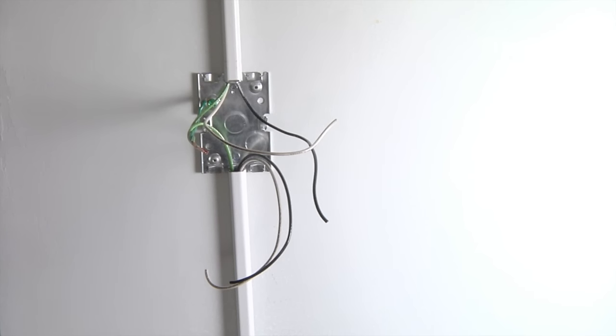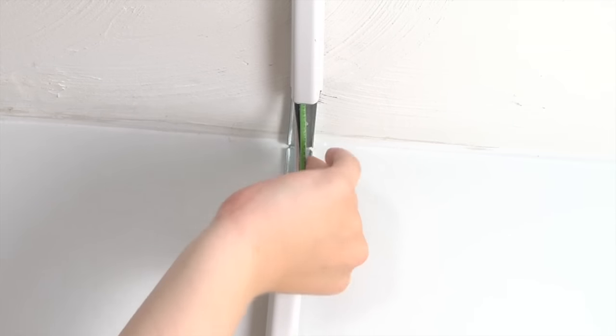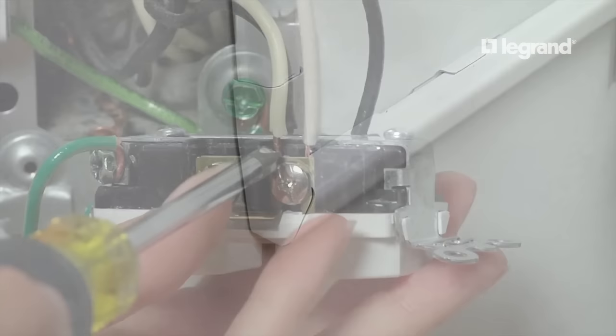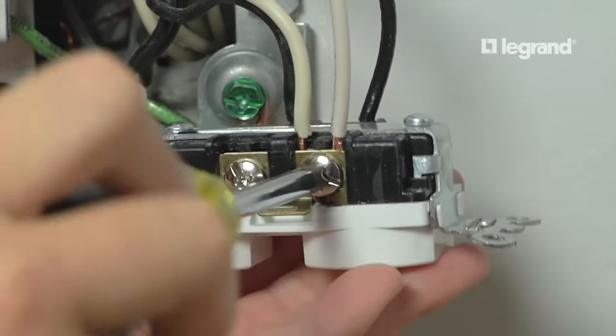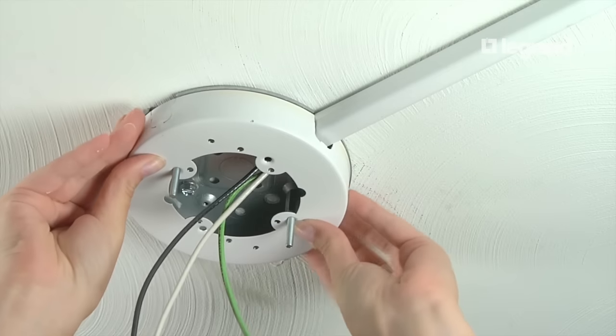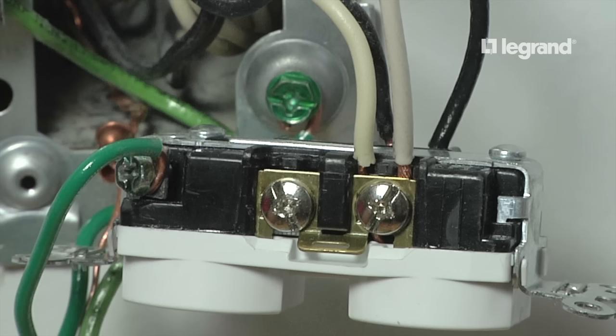Now it's time to feed the wire into the raceway and connect the devices. Push the wires through the raceway leaving 12 inches of wire at each end. Start at the elbows and push the wire through the raceway in both directions. Next, attach the elbow caps, then make the proper electrical connections at the original duplex receptacle, the fan control outlet box, and the fan box. Remember, the entire system must be grounded.